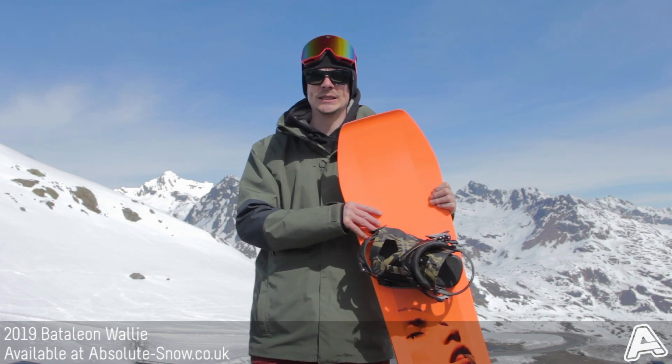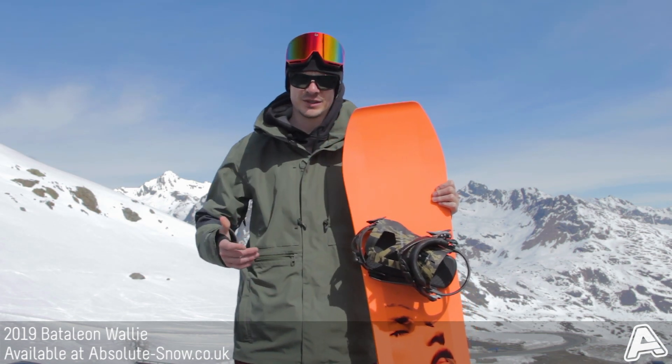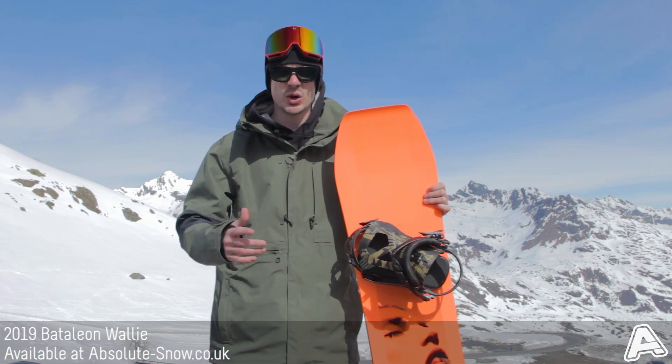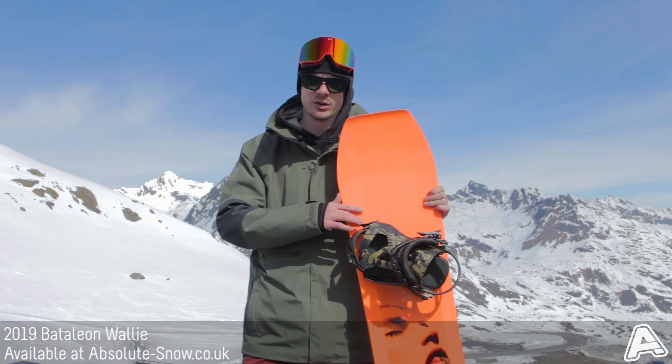Here I've got the 2019 Battalion Wally. It's a jib park freestyle focused board, so if you like to lap the park, hit rails, boxes, hit some kickers, it's going to work exceptionally well for you.